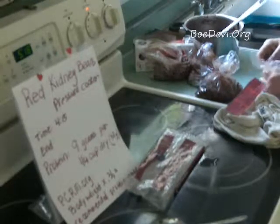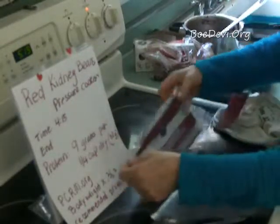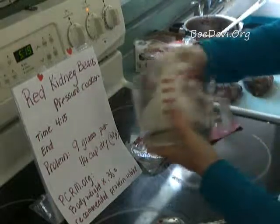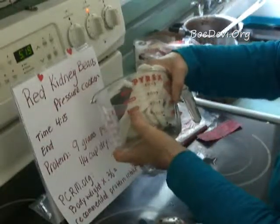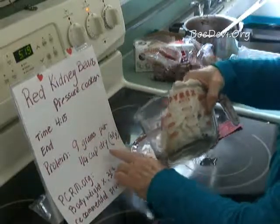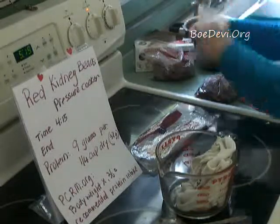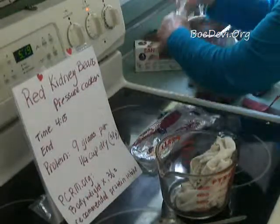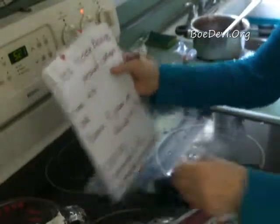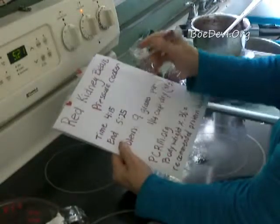Now the protein question — we can calculate it. It says 9 grams per quarter cup of protein. This was 16 ounces, and 16 ounces is 2 cups. So that means we had 8 quarter-cups in here. 8 times 9 is 72. So there's about 72 grams of protein and all kinds of other things right here. We have those 72 grams divided up — not exactly equal but roughly. So if I can just recap — it's about 5:21, I'll say 5:25, so that's an hour and 10 minutes.